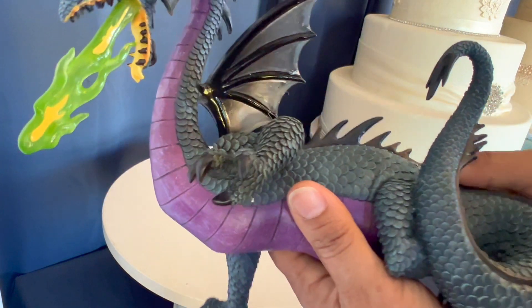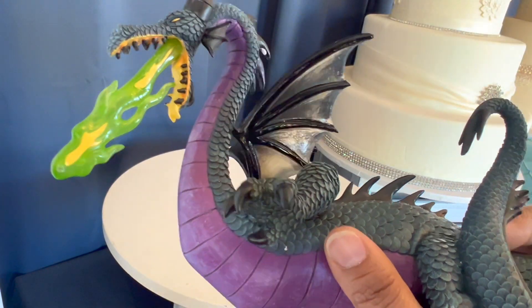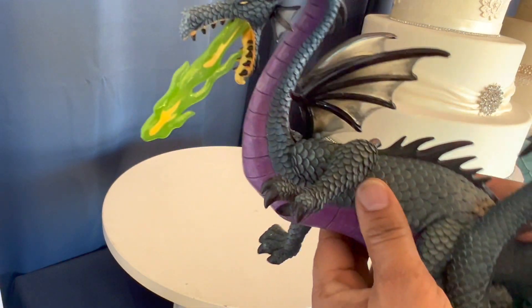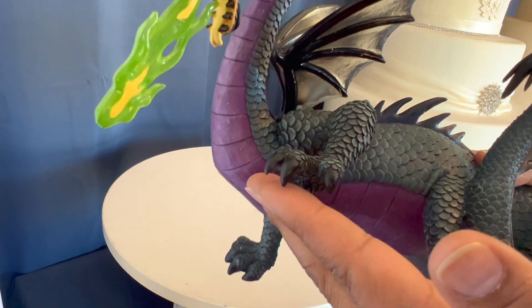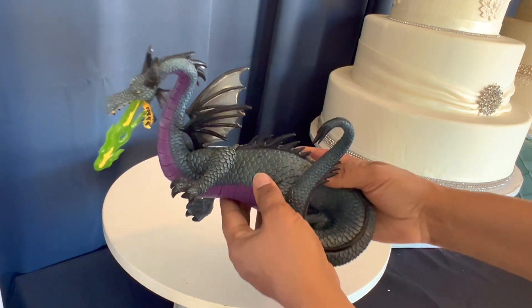Just look at the scales — it is done so well. The wings are translucent, so you can see the hand behind it. The detailing is just absolutely amazing. I love the colors, all the detailing, and the claws — they're nice and sharp.